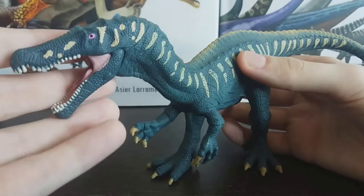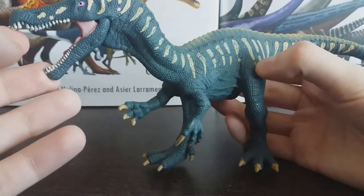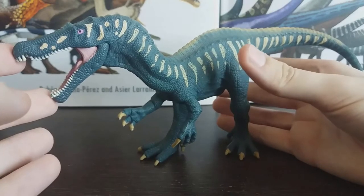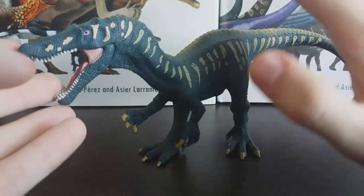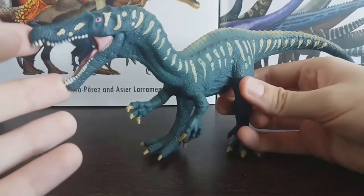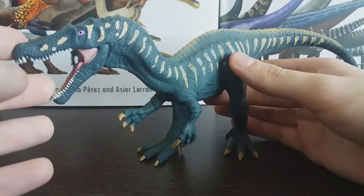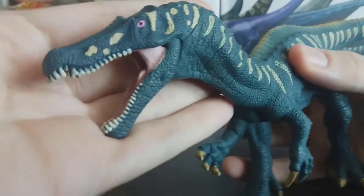Now, on to the actual model. Considering that this is Schleich and their less than stellar reputation amongst the dinosaur model community, this is an incredibly pleasant surprise. This is leaps and bounds ahead of their other offerings, not just from last year but just in general. It's such a nice outlier amongst a pretty unimpressive lot, let's be honest. This Baryonyx, though, is a wonderful model.